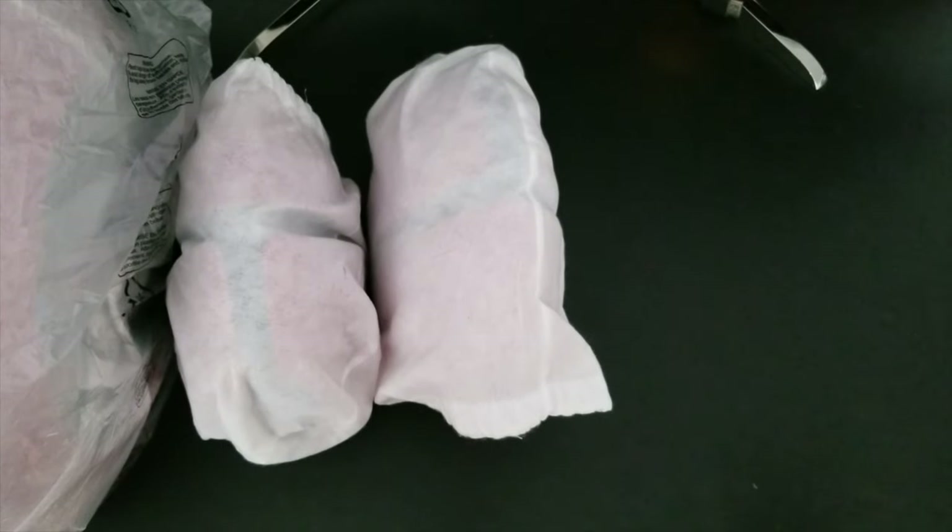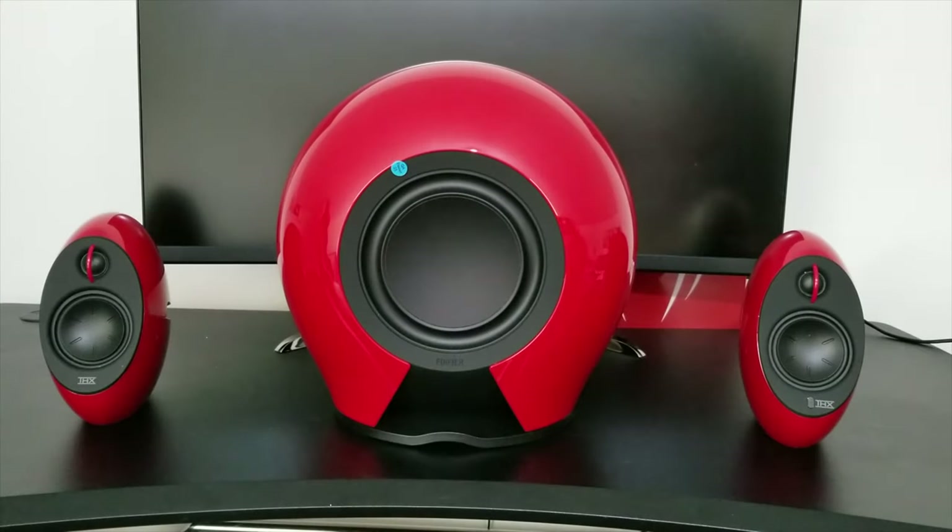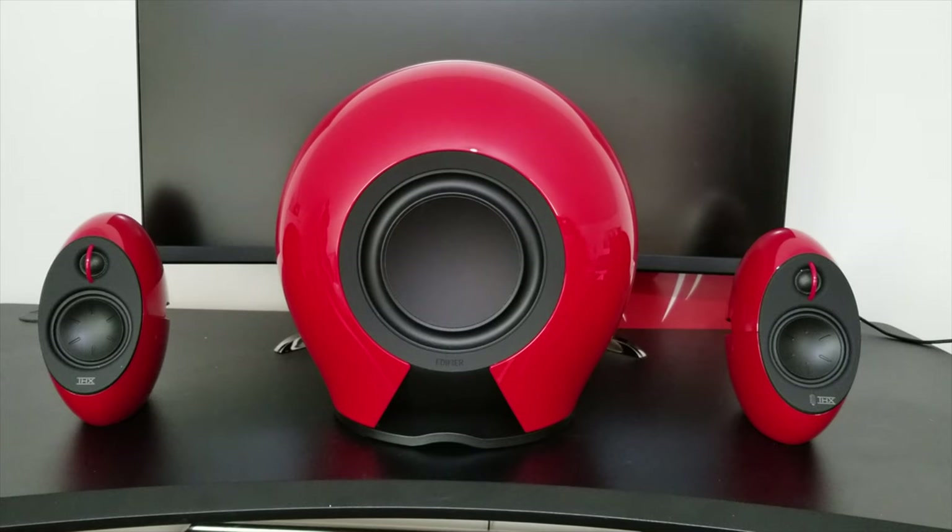And last but not least, the speakers themselves. All I can say is wow, absolutely loving the colour. Now you can get these in different colours but I thought the red would look really good on the black desk and I'm certainly not disappointed, especially as I have a red PlayStation 4 Pro behind that monitor. Now the speaker cabinets are very heavy, they're made from plastic and they feel very solid. I absolutely love the shiny red finish and as always beautifully designed speaker system by Edifier.